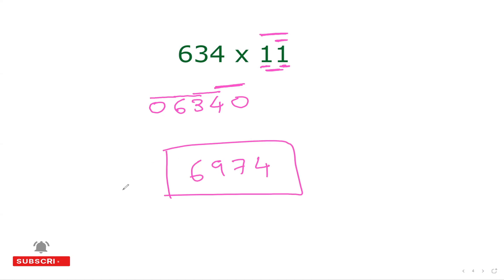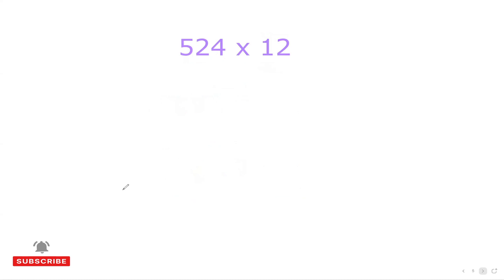So 6,974 is my answer. This is just to get started. Once you understand the basics, multiplying with three-digit numbers is going to be real fun. Just remain focused, and if anything is confusing you can pause the video and play it again.